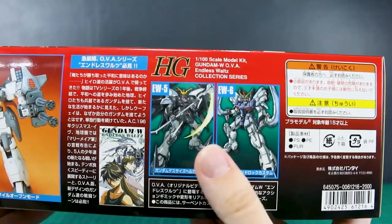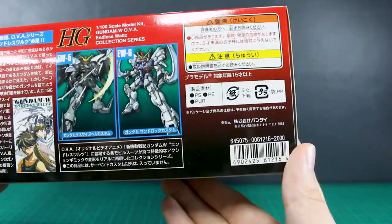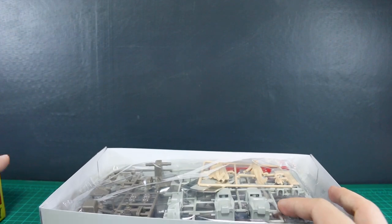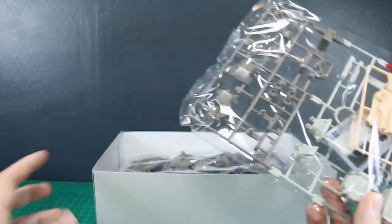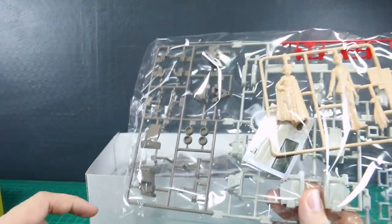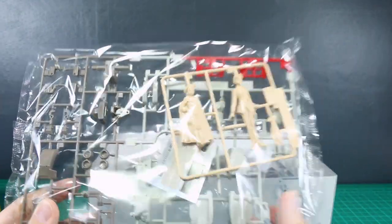And then there's a little bit about Endless Waltz there, a couple other kits in the line — the Deathscythe Hell and the Sandrock Custom. The list price for this is only 2,000 yen. So for a pretty decent 1/100 scale kit that also comes with a bunch of big weapons and a couple of 1/20 scale figures, 2,000 yen is very nice. Of course, these kits are just basically large 1/100 scale old high grades, so they're not super articulated or super detailed, but they're not bad at all.